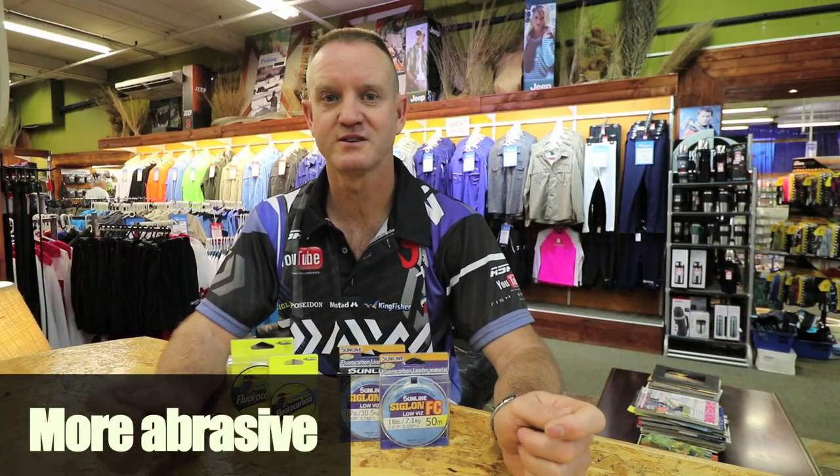Thirdly, it's harder, stronger, and has more abrasion resistant qualities than monofilament.